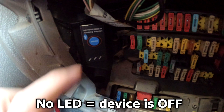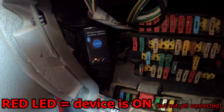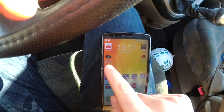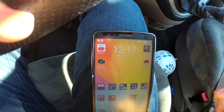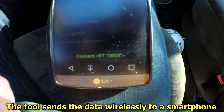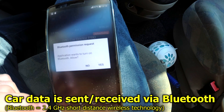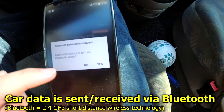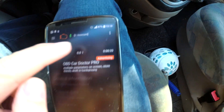Now the red LED is on. I'll use the OBD Car Doctor app — connect via Bluetooth OBD2. The app requests Bluetooth permission, asking to turn on Bluetooth. Yes — Bluetooth is now enabled.